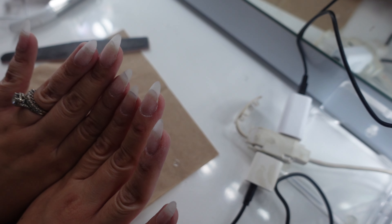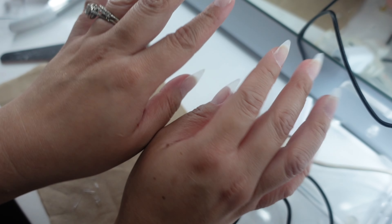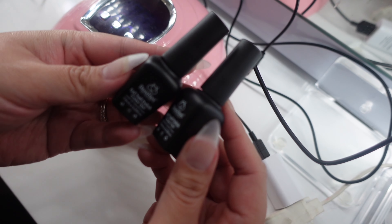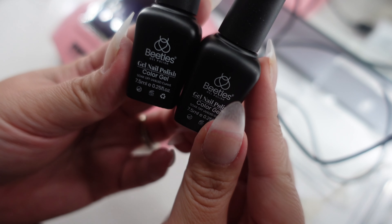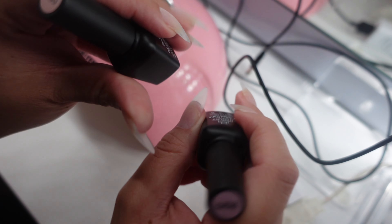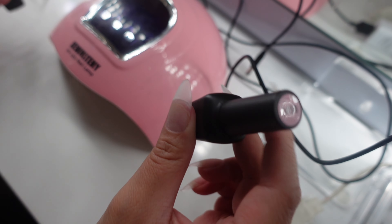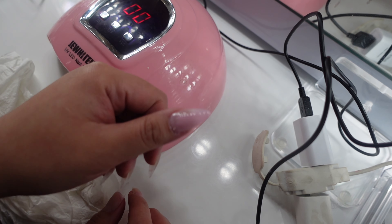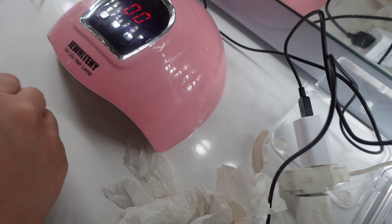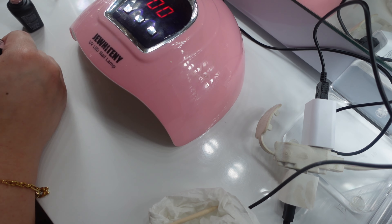When you're happy with the shape, now we're going to start going in with our nail polish. For nail polish, I'm going to be using these two from the brand called Beatles. I wasn't sure which color I wanted to use, so I'm going to test out both and see which one I liked. The first one is more of a pinkish nude — and that is how that looks. Then we're going to go with a more brownish nude, and that is the one that I went with.